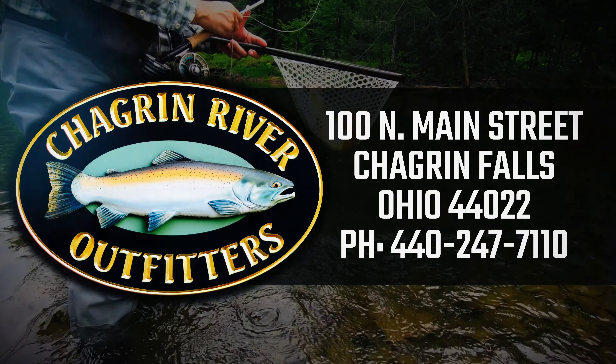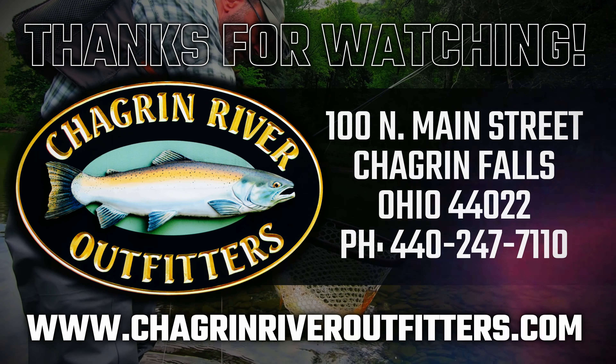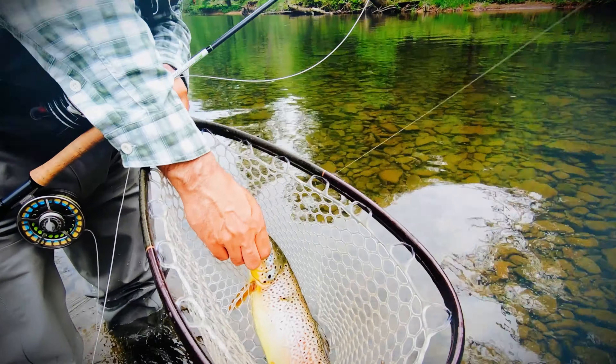Don't forget to like, subscribe, and ring that bell. And as always, please visit us at ChagrinRiverOutfitters.com.